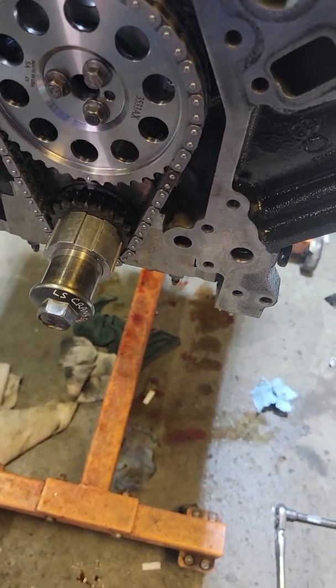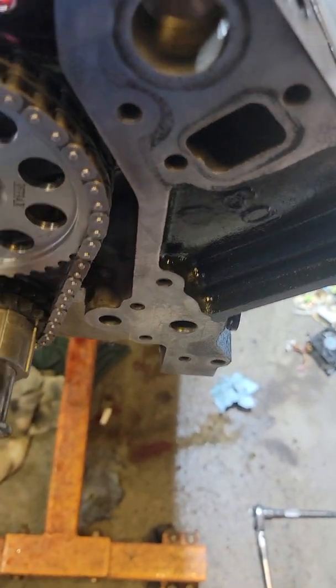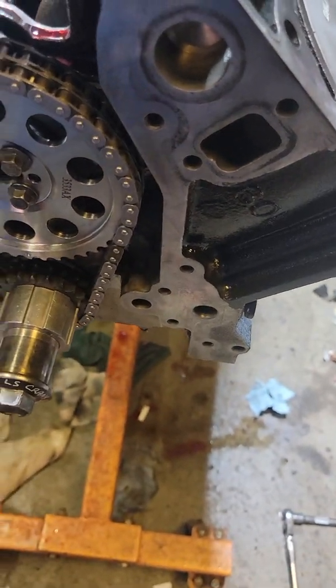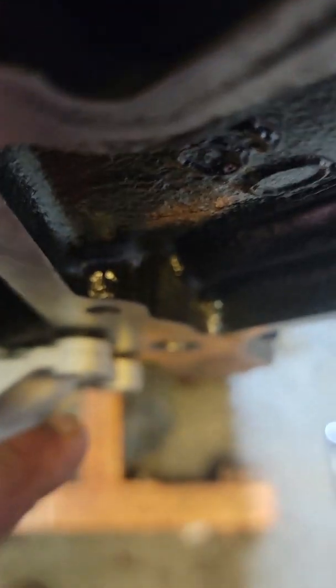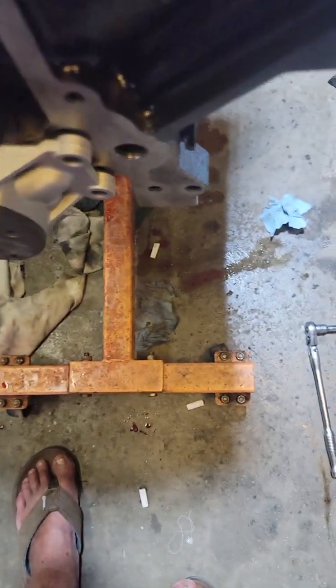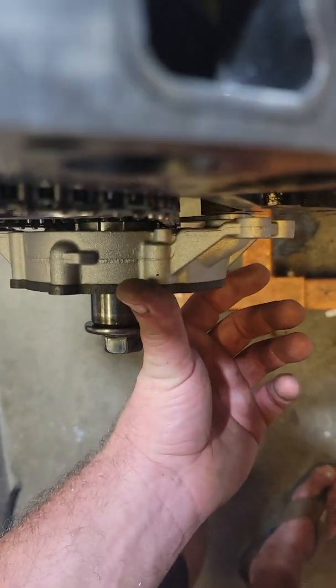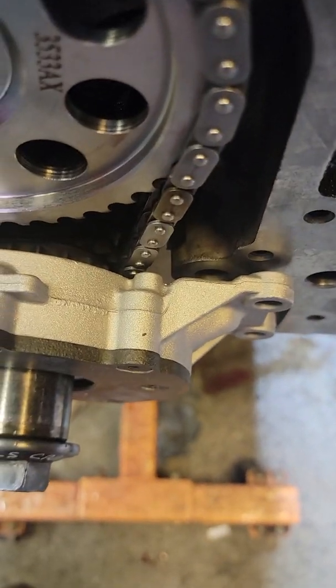Why do you need the spacers? Well, because with a double roller chain it actually hits the back of the oil pump. Let me slide this on here to show you — doing this one-handed is where the trouble comes in. As you can see, when I slide it back I can't get it all the way against the block because it's hitting the chain. And that's a problem. But with this spacer in here, it spaces things out just far enough to give just a hair of clearance — and that's all you need. If there are any questions, post them in the comments and I'll try to answer them. Like and subscribe, thanks, bye.